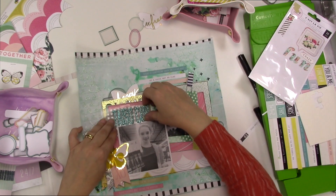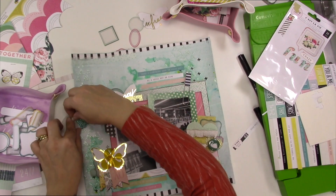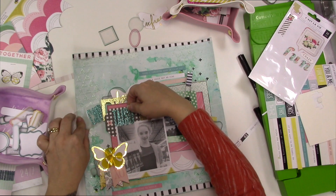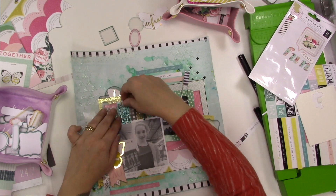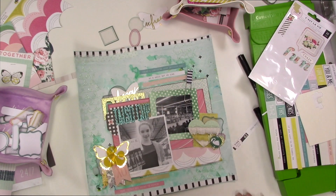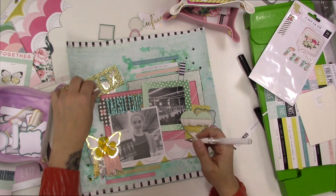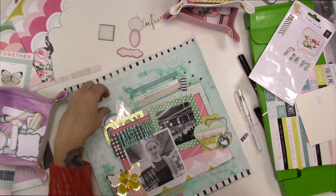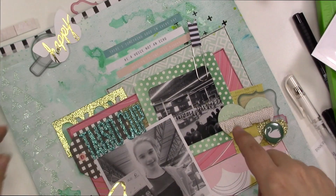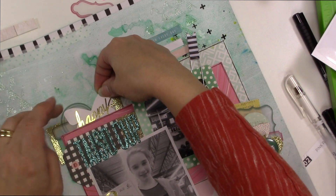I'm going to get rid of that butterfly because it's not going to work there. Despite my better judgment — because my first impression was that these letters are not going to look very legible on this black gingham tag — I did try it. You know, I see lots of titles that are not all that legible and they look great; you just have to look a little closer. But it's bugging me, so I took out my white gel pen and thought maybe I can outline around those letters to increase the legibility.